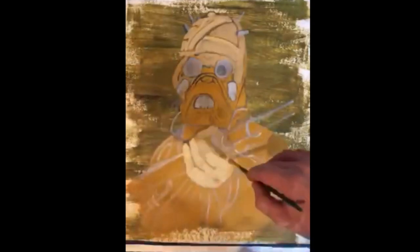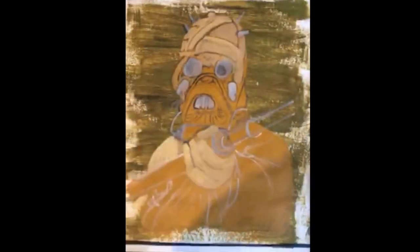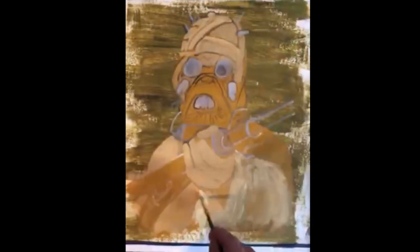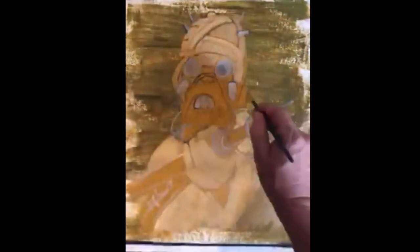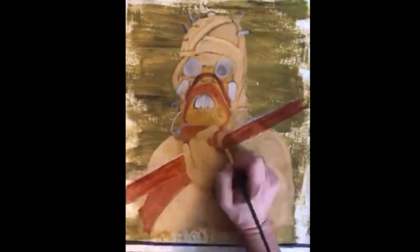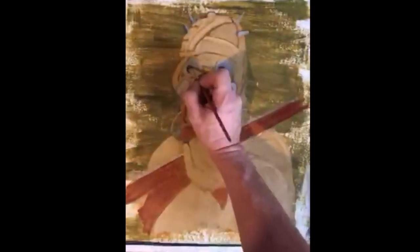I like to work from top to bottom because that gives the oil paint a chance to dry. We'll fill in the bottom parts here, then go back in and work on the face.